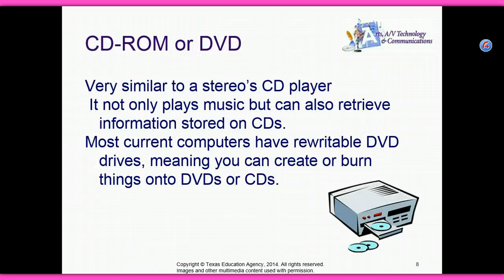CD-ROM or DVD — very similar to stereo CD players, it not only plays music but can also retrieve information stored on CDs. Most current computers have rewritable DVD drives, meaning you can create or burn things onto DVDs or CDs.